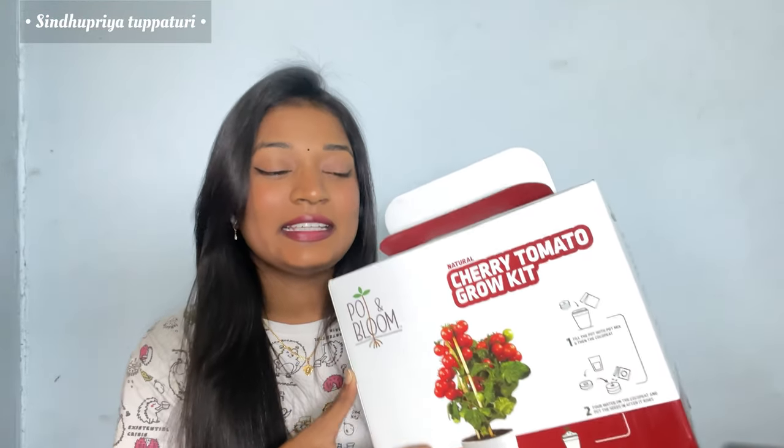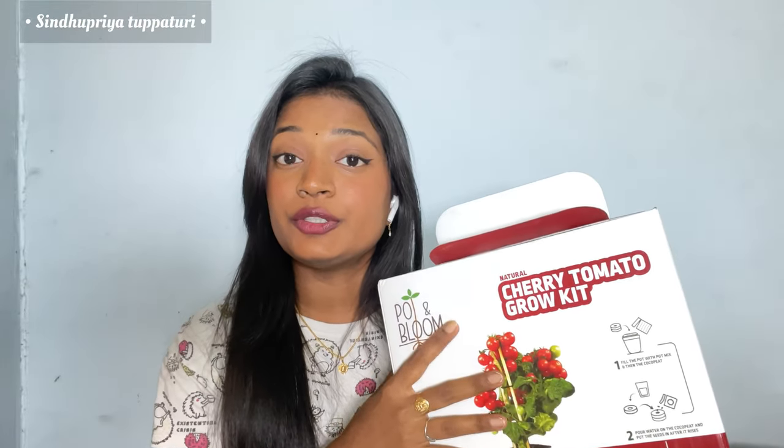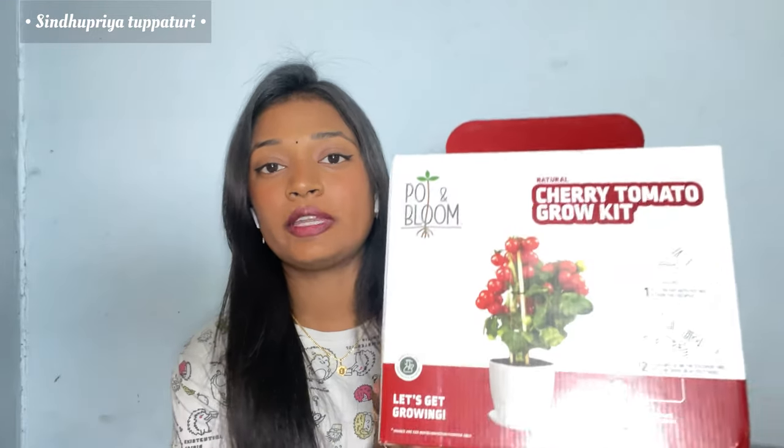I'm going to show you how to grow a plant with this kit and walk you through all the procedure to grow your own plant. You might ask me why Pot and Bloom — because if you love plants, come on, who won't? If you're a person who loves plants and wants to own a kitchen garden without too many efforts, then Pot and Bloom is the solution.